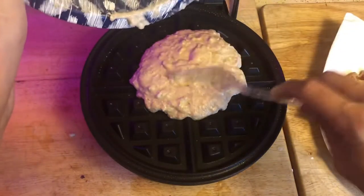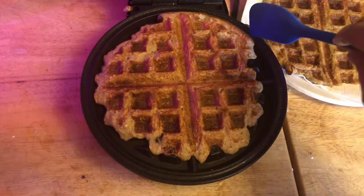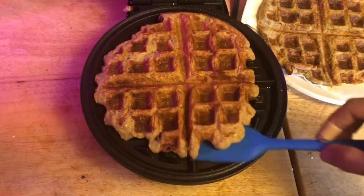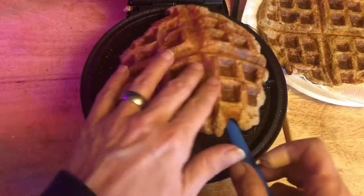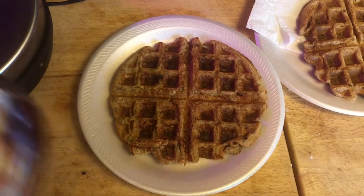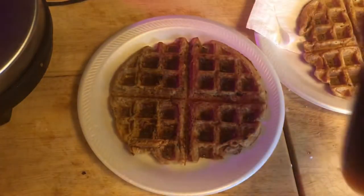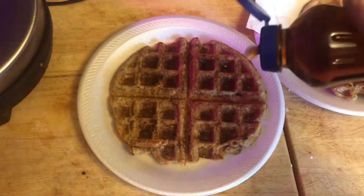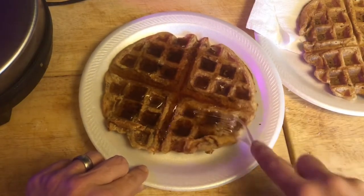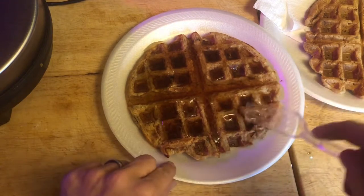Waffle number two is looking like it's sticking a little bit because I forgot to spray — I don't think it matters though. There it comes, it's coming out. Is it done? It is done. We're going to keep it simple — you know, the whole KISS thing — and I'm just going to use some of this sugar-free Walmart Great Value syrup. If the bottle looks a little dusty, that's because I found it in the back of my cabinet.